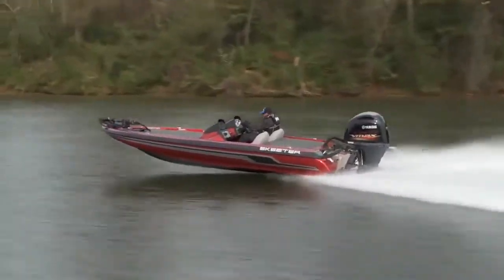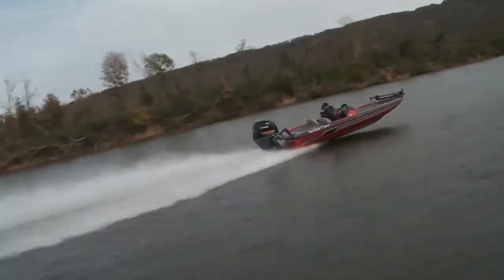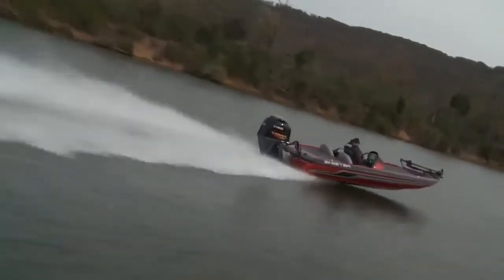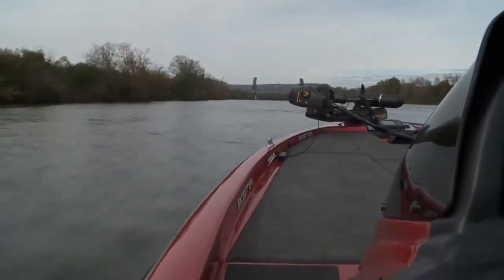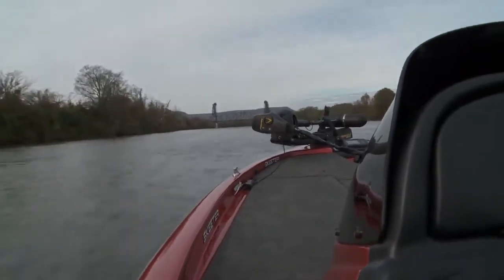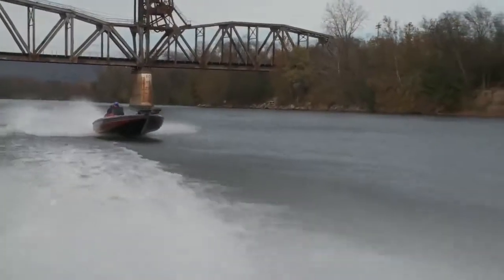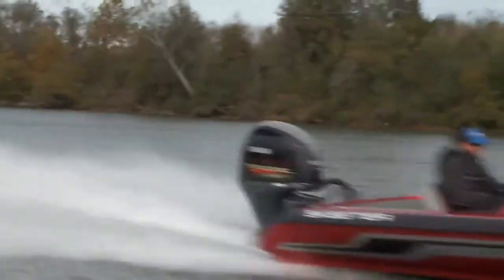And perform it did! Top speed was 59.1 miles per hour at 6,000 RPM, and it would cruise all day long at 34 miles per hour at 3,500 RPM. Yamaha changed the game when they first launched the VMAX SHO in 2010. Well, with the new 150 packaged with the ZX 190, it changes it all over again.